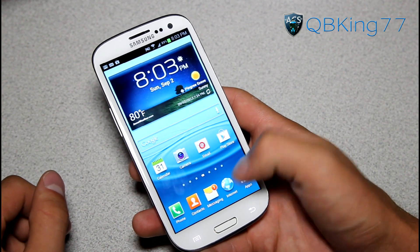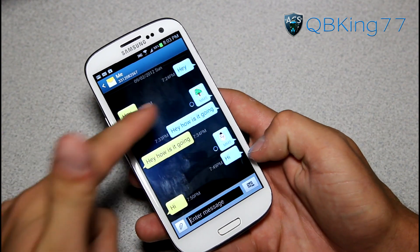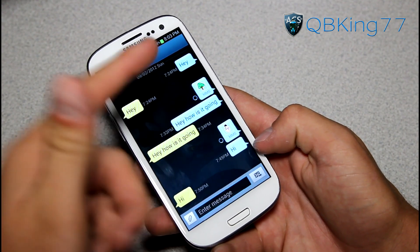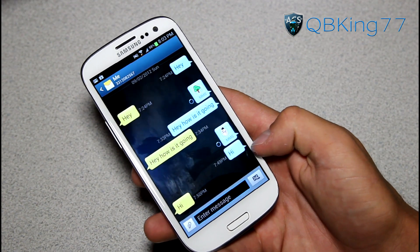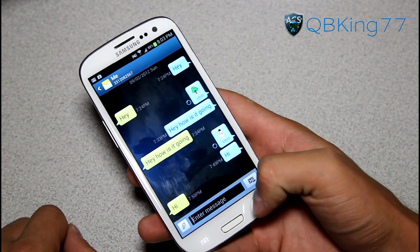MMS does not work. When you go into the messaging application you'll see I was sending myself some text messages, but it just sits on that loading screen. I tried sending it with Go SMS as well and it did not work. Regular texting works fine, but you're just not going to get incoming or outgoing picture messages — that's kind of a main thing that would keep people away from using this ROM.